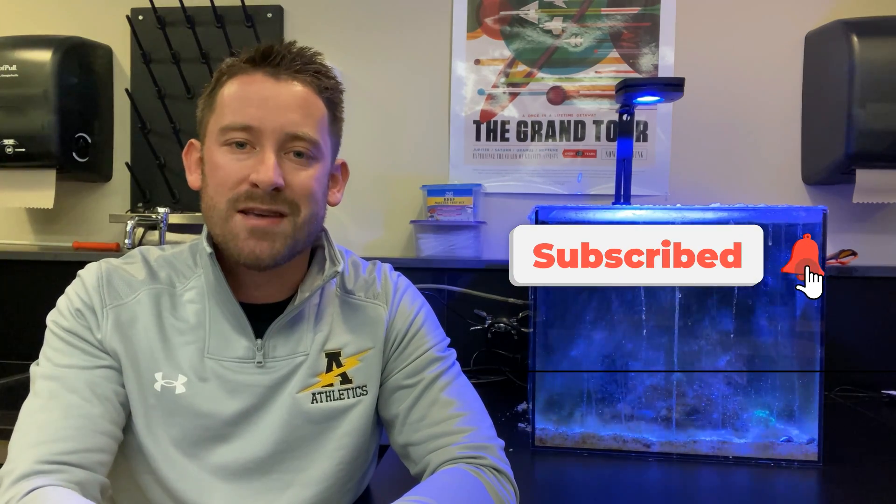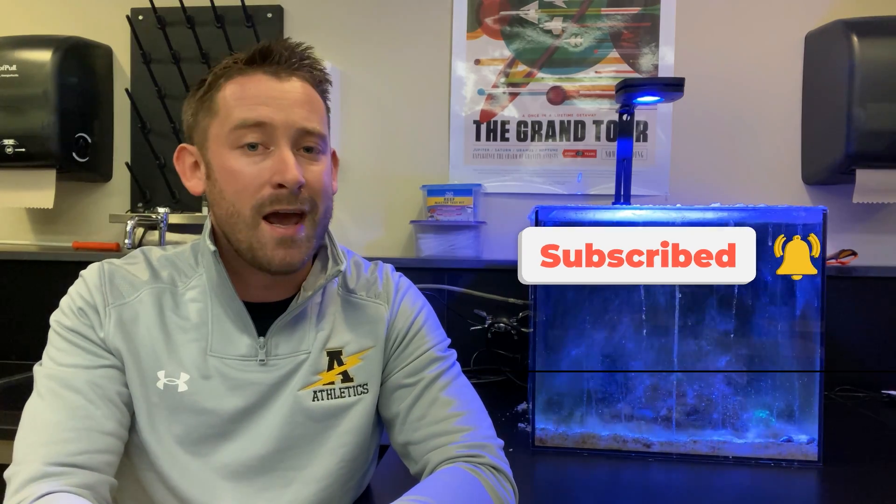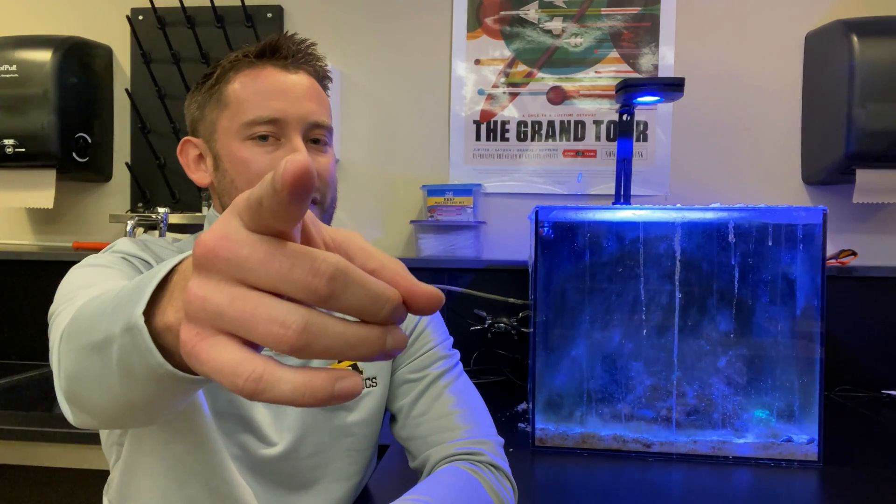But before we get into that, as always, please hit that subscribe button. We really appreciate your support, and let's dive right in.